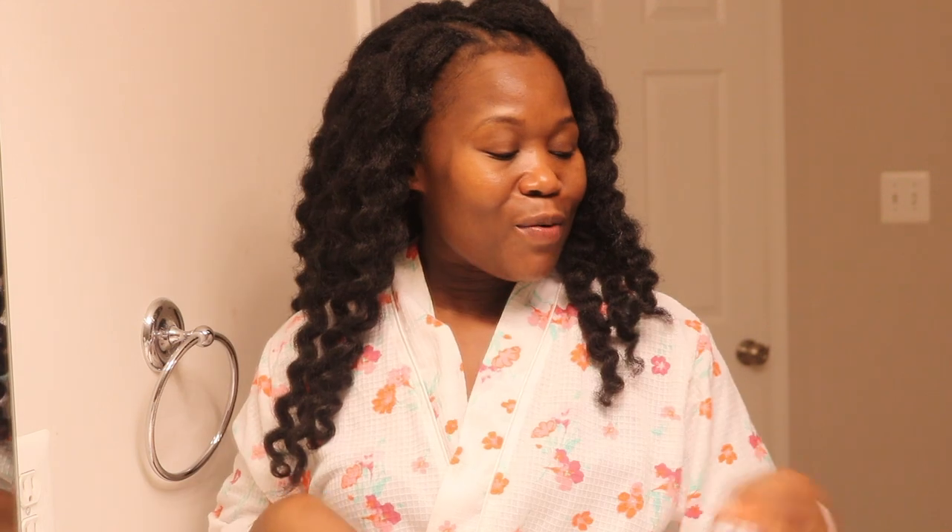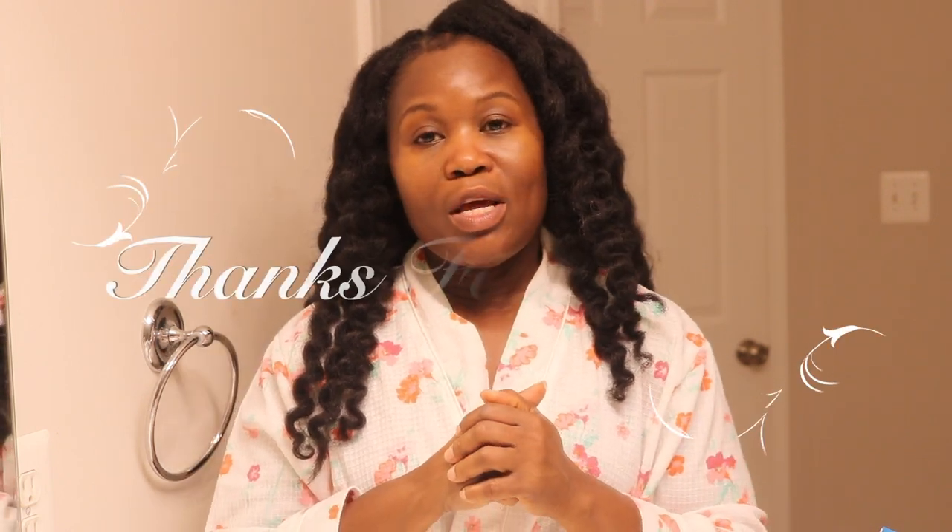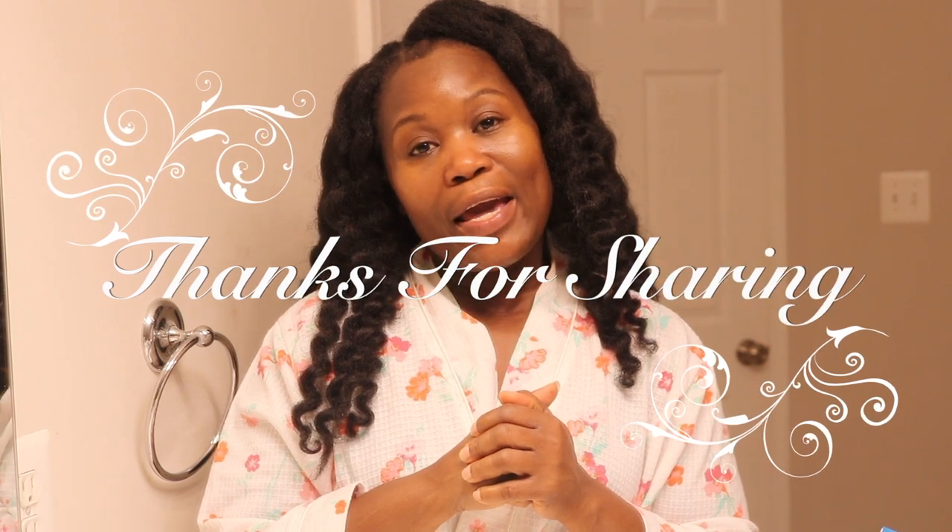Thank you so much for watching, and don't forget I have a 70% off coupon code in the description box below. Thank you guys so much for watching and I will see you in the next one. Bye guys!